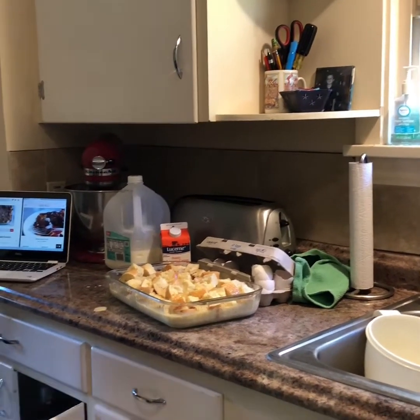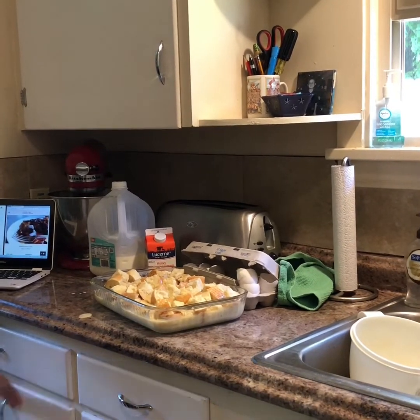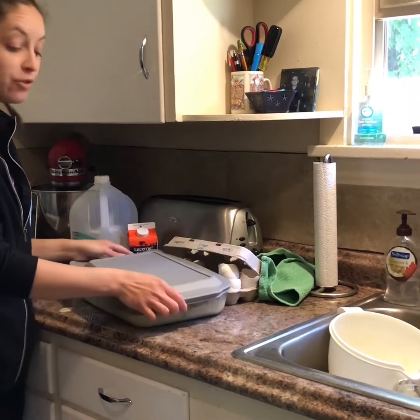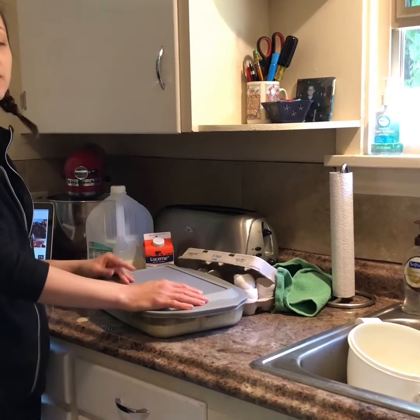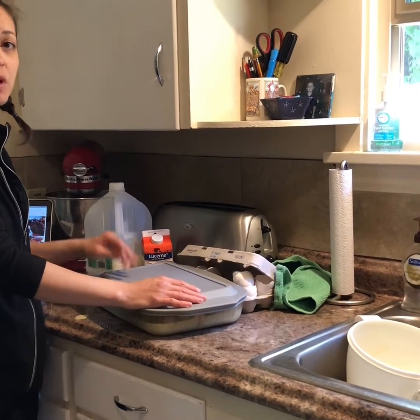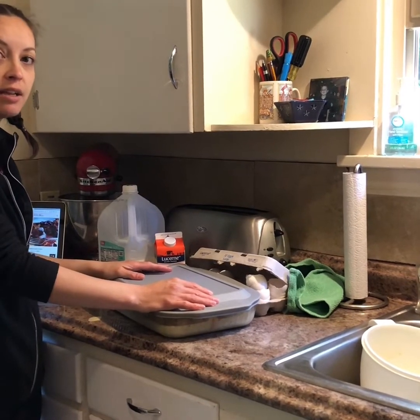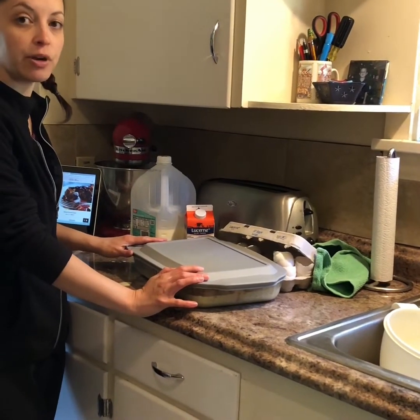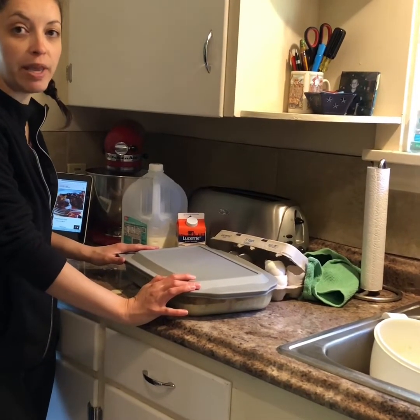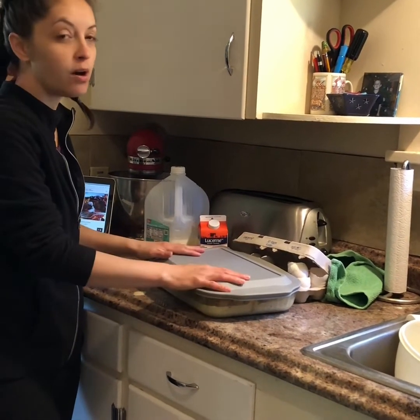Now I'm going to grab my lid for my pan and put this in the fridge for about eight hours. Usually when I make this for breakfast I do it at nighttime and then put it in the fridge overnight, and then it's ready in the morning to pull out. There's a topping I'm going to add before I put it in the oven, but I'll show you that before we bake it in a little bit. So I'll be back.